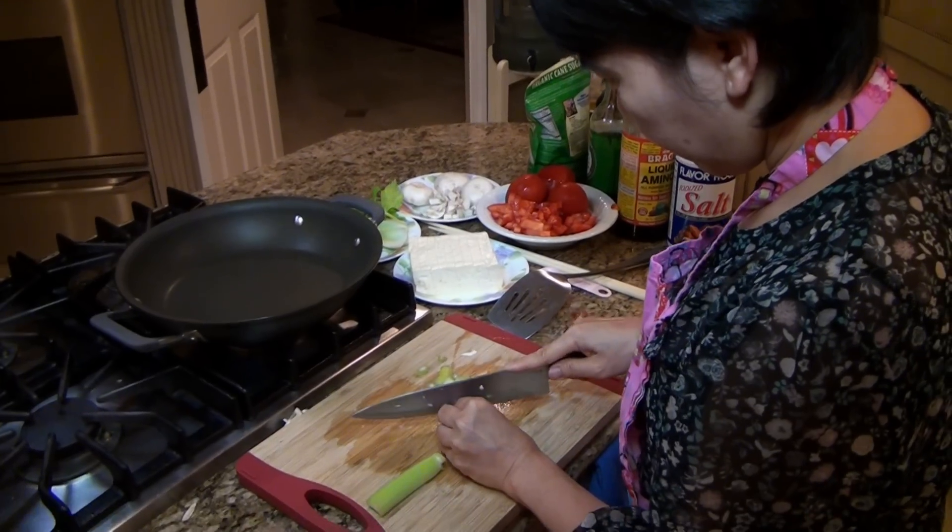Thank you, Tiffany. Today we are going to talk about food. My mother here, her name is Carolyn Wing. She is going to be stir frying vegetables for us.